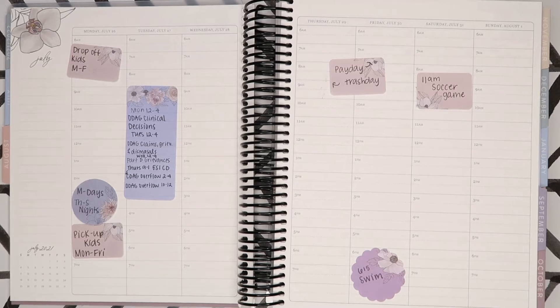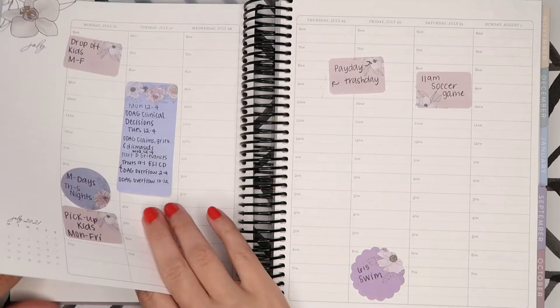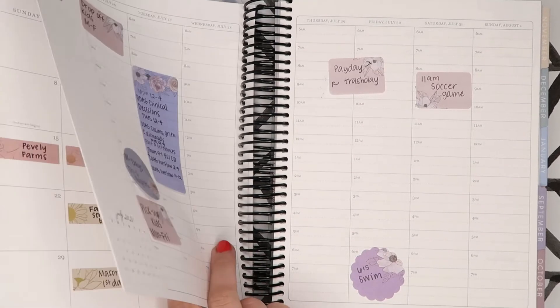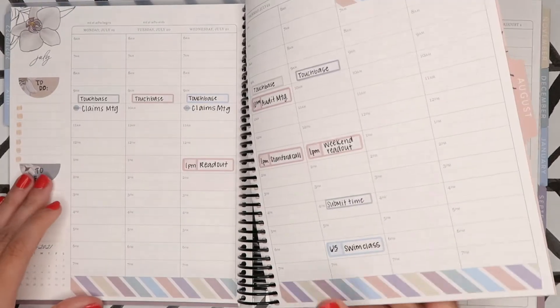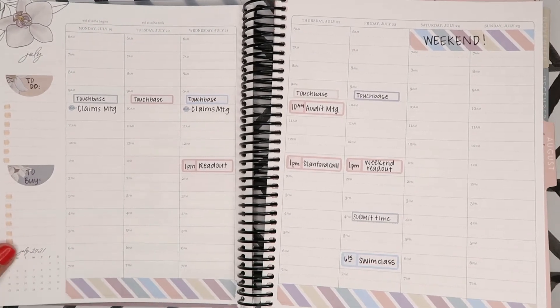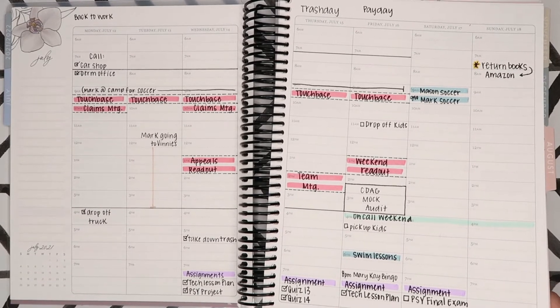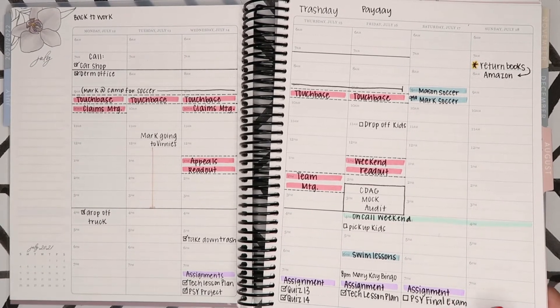Hey guys, welcome back to my channel! Today I am planning for the week of July 26th through August 1st in my hourly flora planner. I couldn't resist buying this planner, I just thought it was so pretty. I've been doing basically mock spreads in it using a bunch of flora stickers from Planner Kate, and then just highlighter and pen.